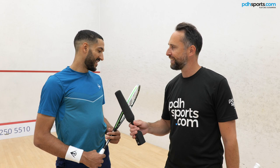One final thing for our viewers and customers at PDH Sports — I'd like you to give the final reason why they should go out and buy your racket. Because it's got my name on it. There you go, that's it. The Evolution Sonic Core 130 is available at pdhsports.com.